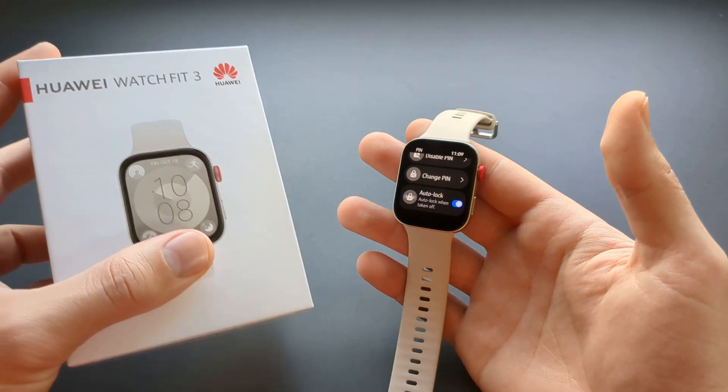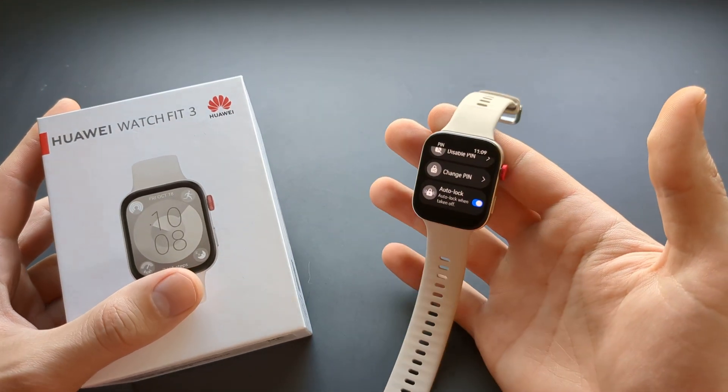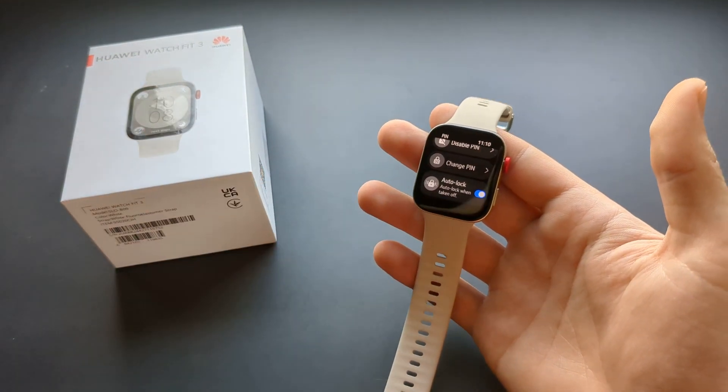Anyway, if you want to see more videos about the Fit 3, make sure to subscribe because I have plenty more coming. See you!